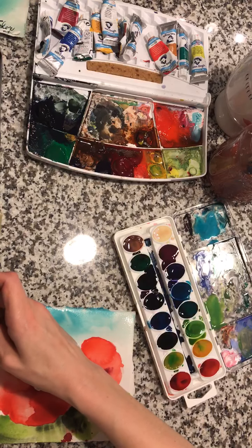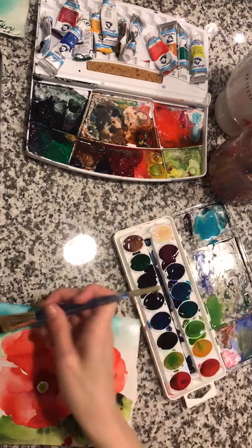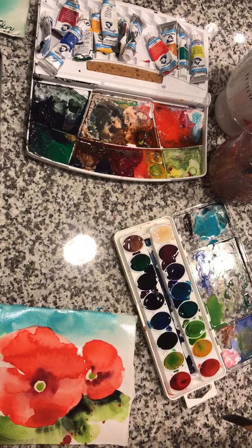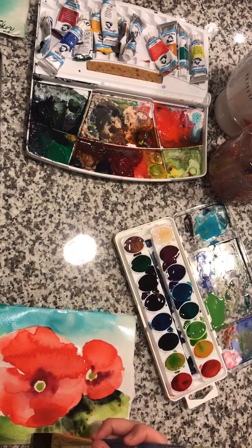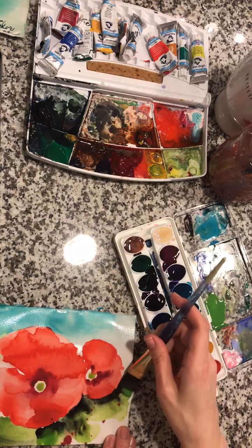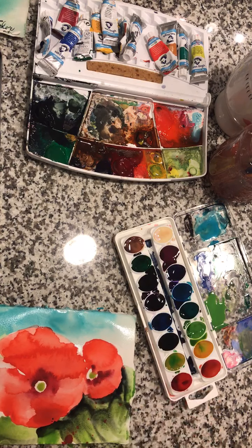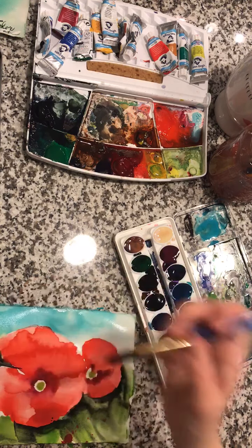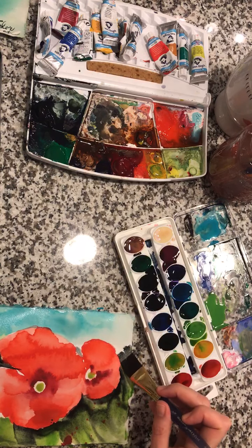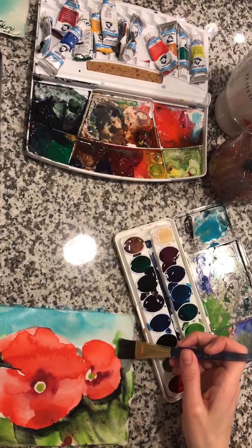We're going to bring our limey green up just as we did in our first lesson to create a patina — grabbing water, scrubbing it in, adding a little more turquoise down there just because it's pretty. I'm going to grab more of the limey green and go back to that deep Payne's Gray — I love this deep hue. That little splatter is one of our beauty and imperfection moments. We're going to use that striation to bring the darker hue down and accentuate the shadows.